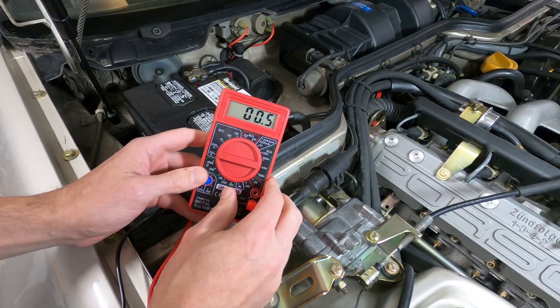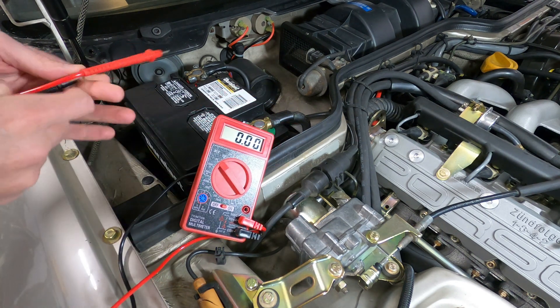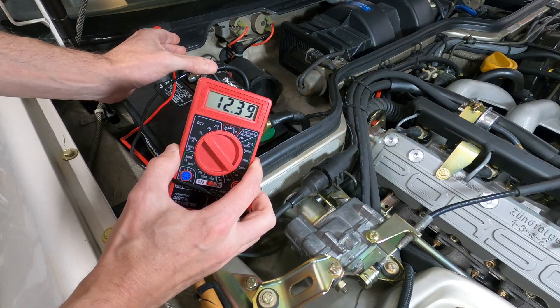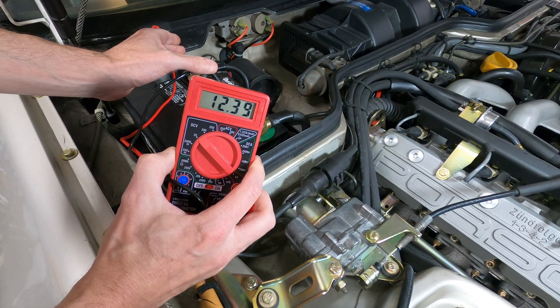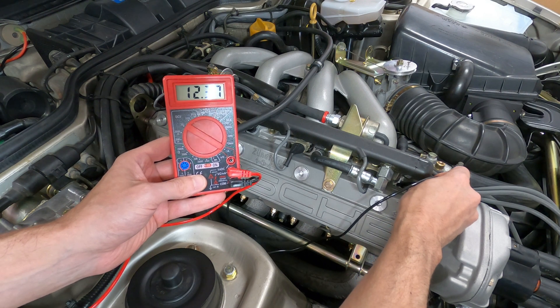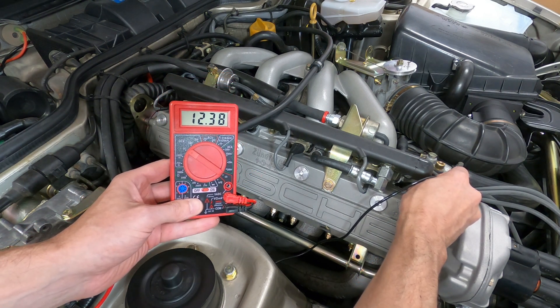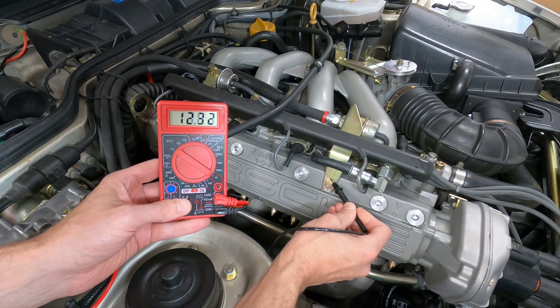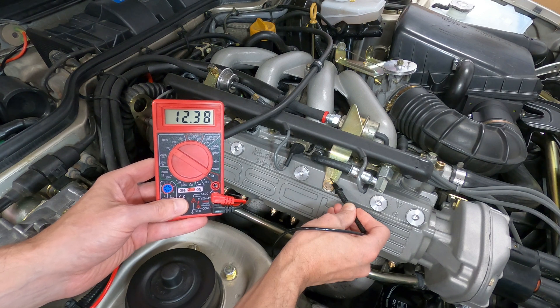To determine if there's a poor ground connection to the engine, a multimeter can be used to test voltage on the circuit. Set the meter to the 20 volt setting and test the voltage directly from the positive and negative terminals on the battery, making note of the voltage reading. Next, with the positive test lead connected to the battery, connect the negative test lead to a clean metal surface on the engine. If you find a significant difference in the voltage reading from the reading before, that would indicate a poor ground connection.